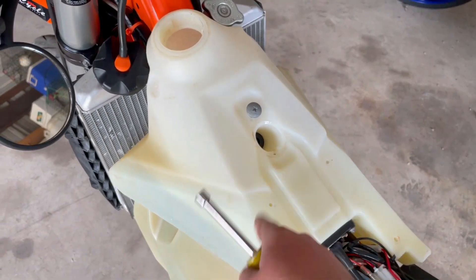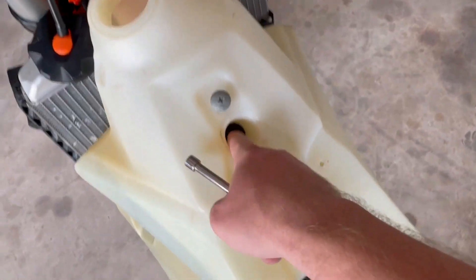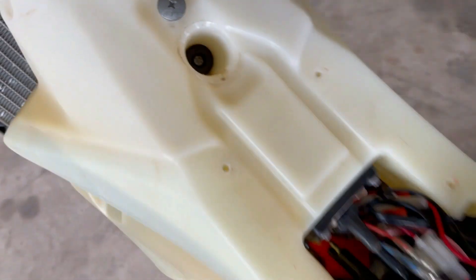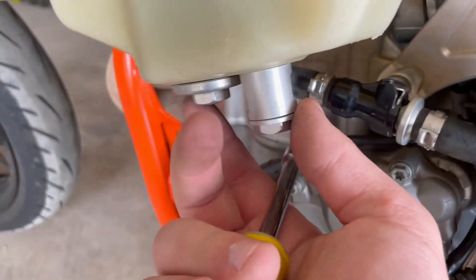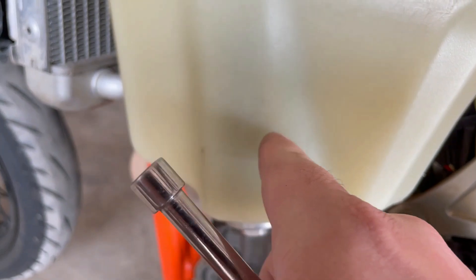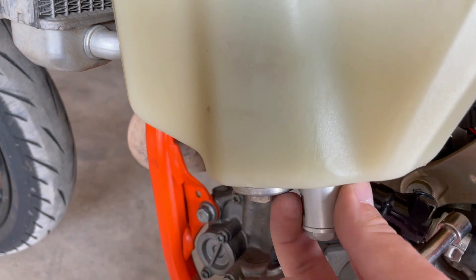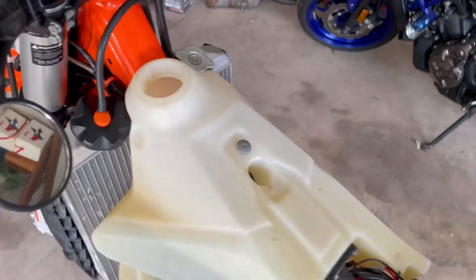Most of you probably already know how to take off the tank, but for those of you who don't — all you do, there's one little bolt in there you take out, unplug this, and then there are two connectors — I don't know what you'd call them, they're not bolts, but basically they connect to the fuel pump inside. You're going to want to take those two off, and then after that you can just slide the tank right off.